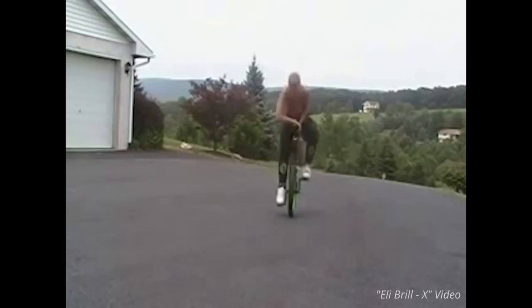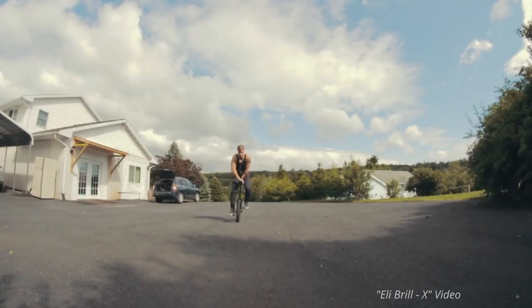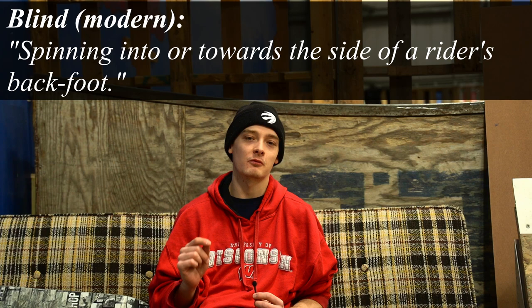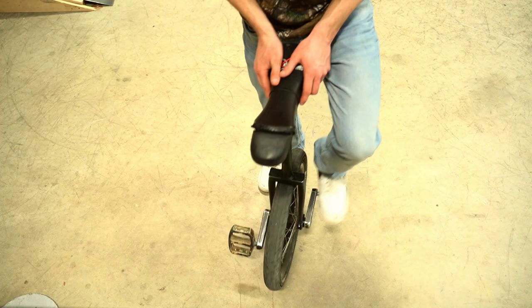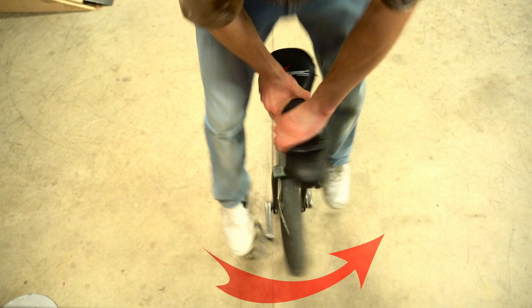As unicycling evolved and tricks became more technical and riders just became overall more versatile, the definitions that worked before were now coming further into debate. One of the more modern definitions of blind that I personally have adopted is that blind tricks are defined as spinning into or towards a rider's back foot. My natural stance while hopping is right foot forward with my left foot back, which means if I spin into my back foot — my left side — that is considered a blind trick.